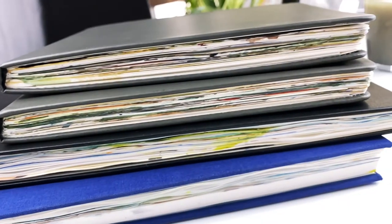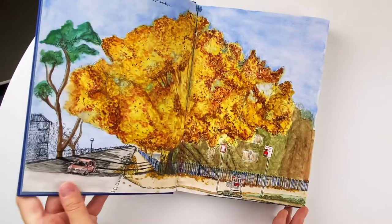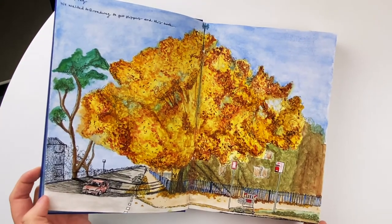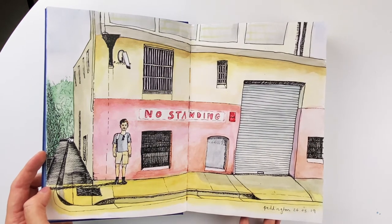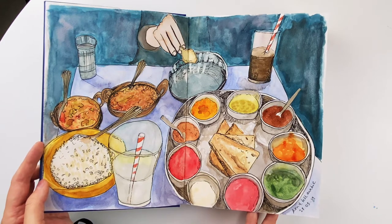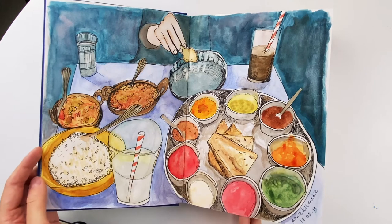Hi guys, let's take a look through this massive pile of sketchbooks. This is one of the first sketchbooks I got that was purely just for watercolor. I was learning a lot about urban sketching at this time — I think I was still too scared to actually go and paint in real life, but I was painting a lot of these from photos that I'd taken out and about.